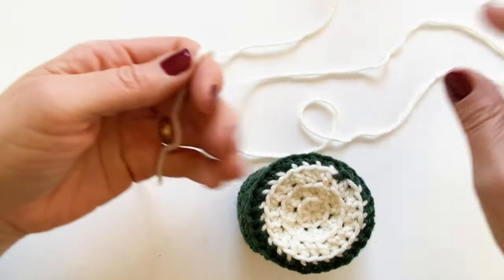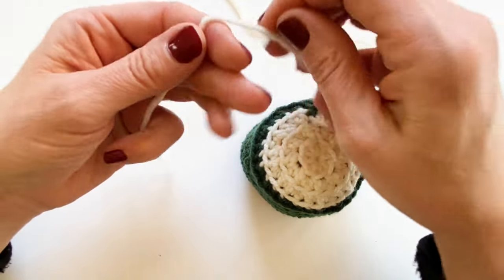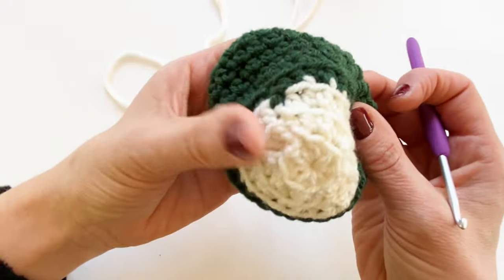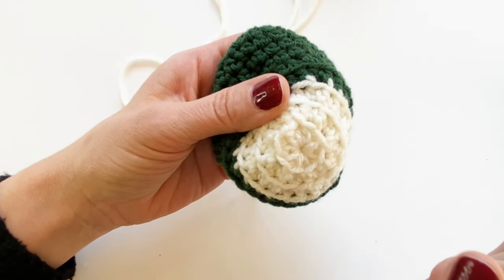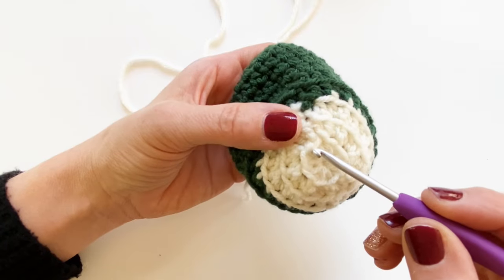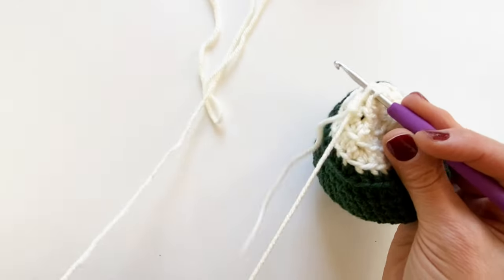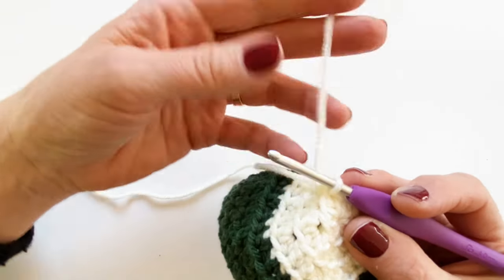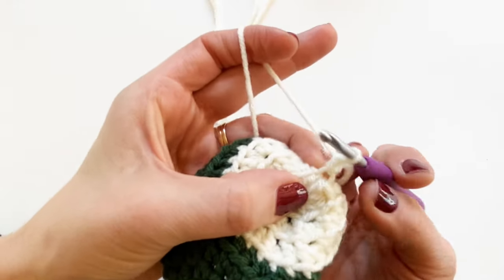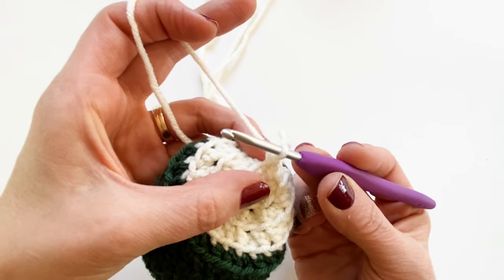Whether you're working with ivory, red, or pink, we start by attaching the yarn. Make a slipknot and attach your yarn in one of the front loops from row two. I like to work right near my seam in the back so all the attached parts are in one spot, but you can attach it in any of those loops. Use a slip stitch to attach, then in that same front loop you'll work all the rest of the stitches to make one petal.